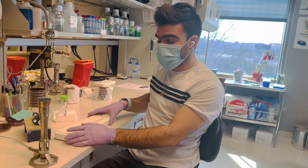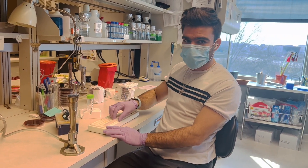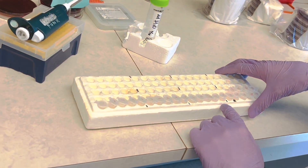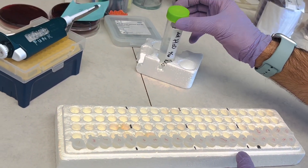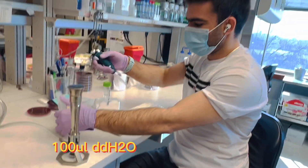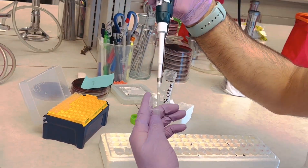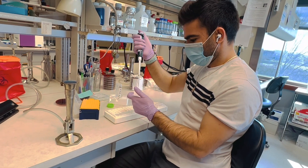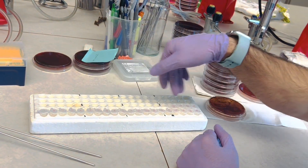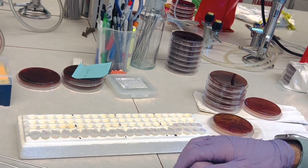The first step is to prepare the boil lysate. For that, first you need to take culture tubes and label them with the isolate number. Then add 100 microliters of double distilled water to each tube. I've added 100 microliters of double distilled water in each of these culture tubes labeled with the corresponding isolates.